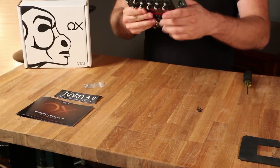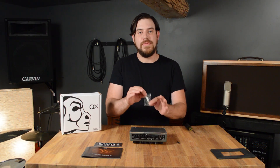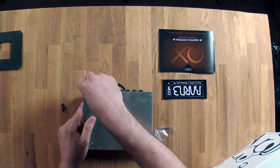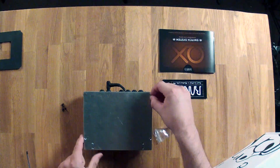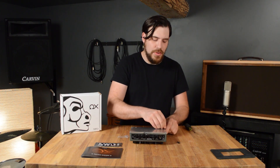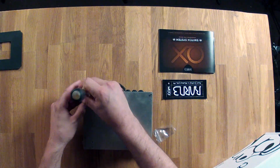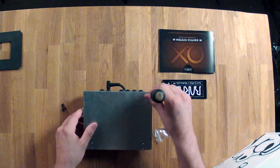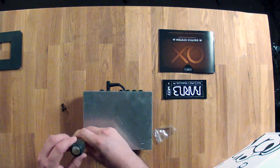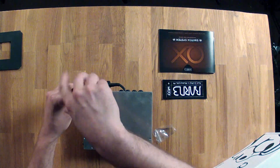Finally, we're going to flip the Eventide and the aux over one more time and we're going to insert the four screws that came with your aux into the four outer mounting holes. I recommend that you insert all four first and then loosely tighten them all to center everything up. Then you can go around one more time to fully tighten everything.